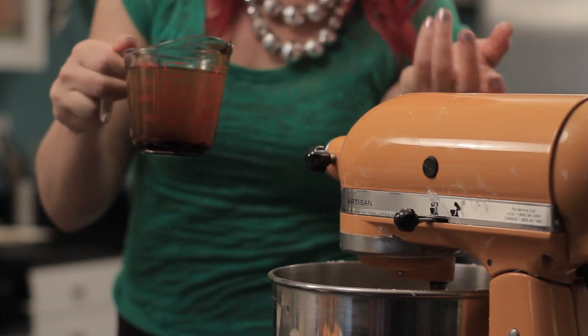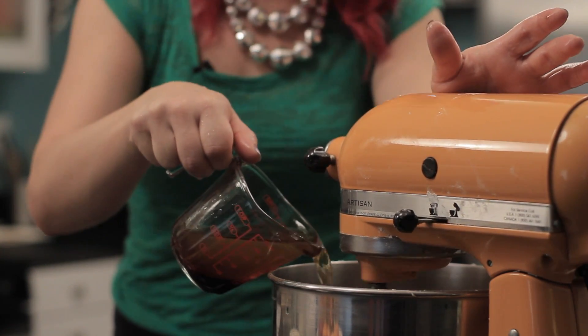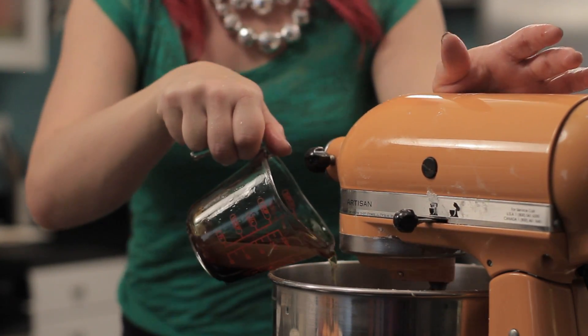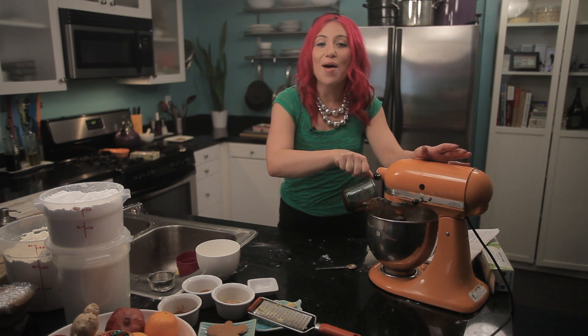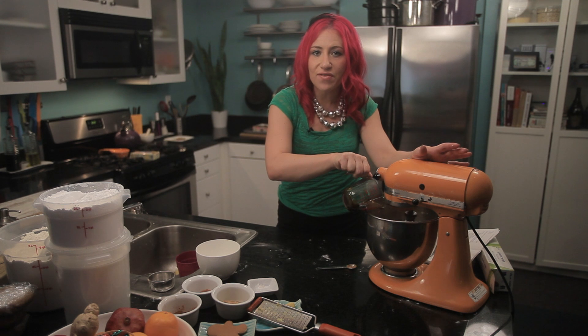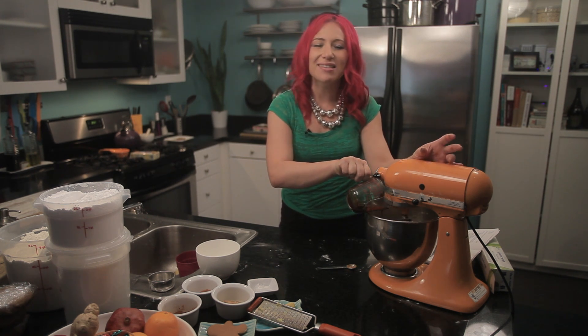While the gingerbread is mixing, the dough is going to look a little coarse, so you'll want to add one cup of hot water. I added my hot water to the cup the molasses was in so I can get some of that extra molasses out. Using hot water is key in this recipe — it helps everything blend together perfectly, and it also activates with the baking soda to get a nice, puffy finish on our gingerbread men.